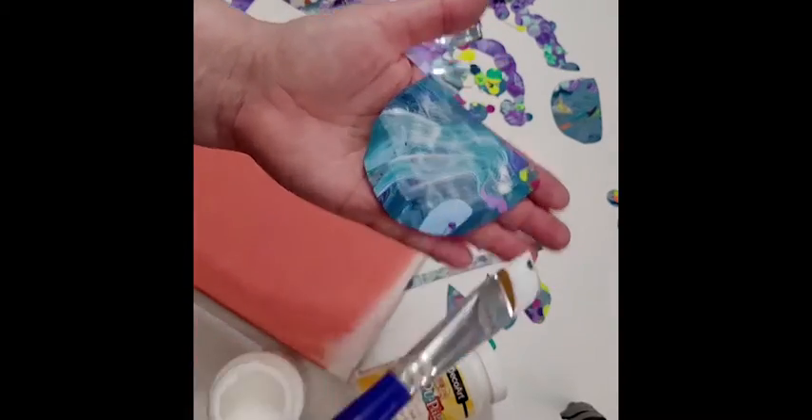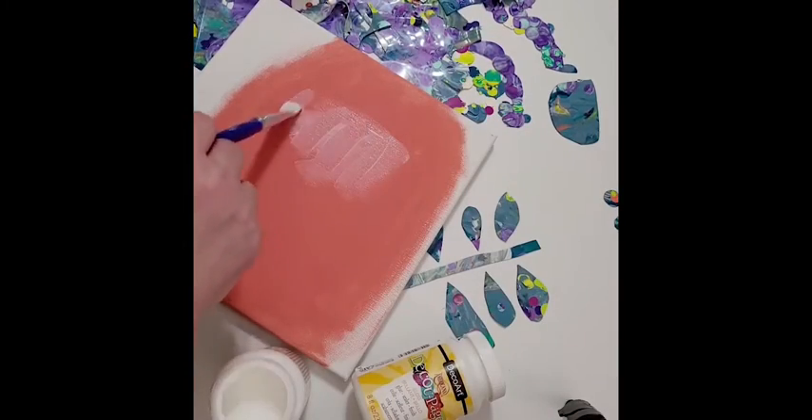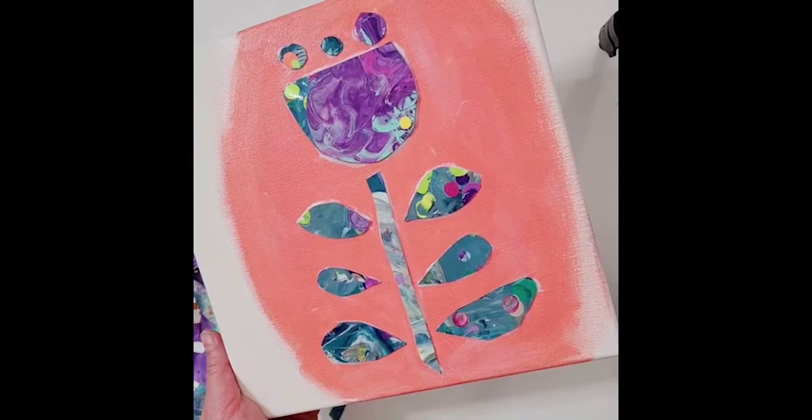Then you paint it onto the canvas, and you just apply that shape onto the canvas just like you would do any decoupage project. And then you're ready to go! I hope you try this tip out! Have fun!